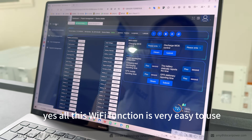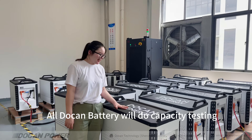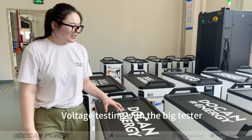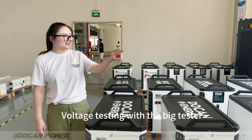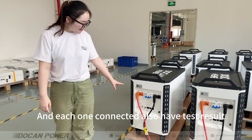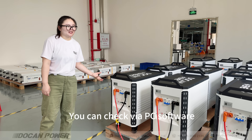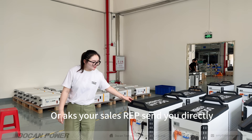This Wi-Fi function is very easy to use. For the home battery power testing, we do capacity testing and voltage testing with a big multi-function tester. Each unit is connected and also has a test record. You can check a key piece of the report on your screen, then use the test report for reference.